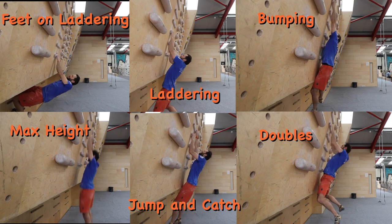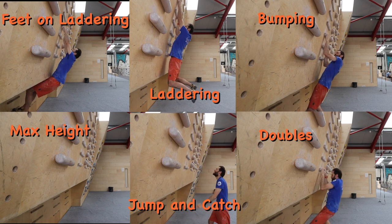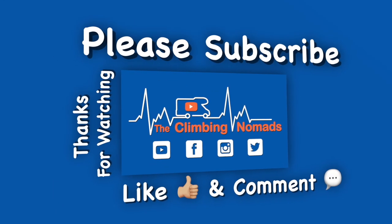We hope you found this video useful. Do check out our other climbing tutorial videos — we also make vlogs about our own personal climbing adventures. Remember to hit the like button and consider subscribing if you haven't already. Thanks for watching.